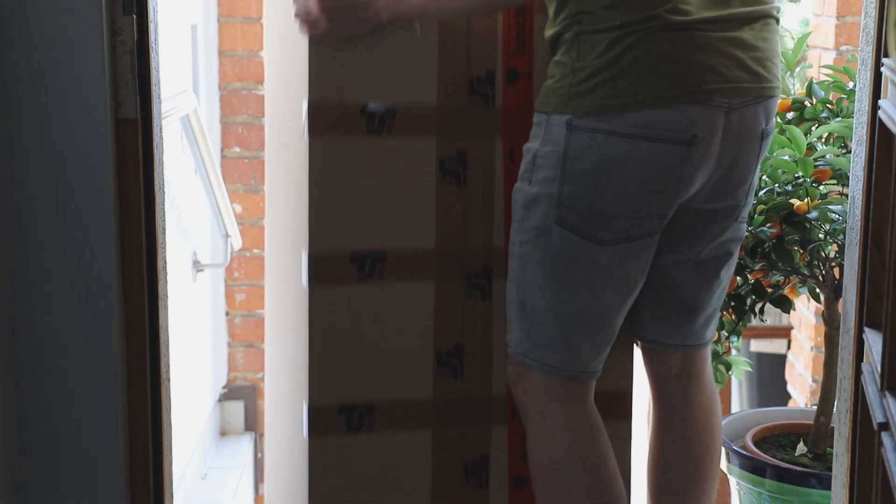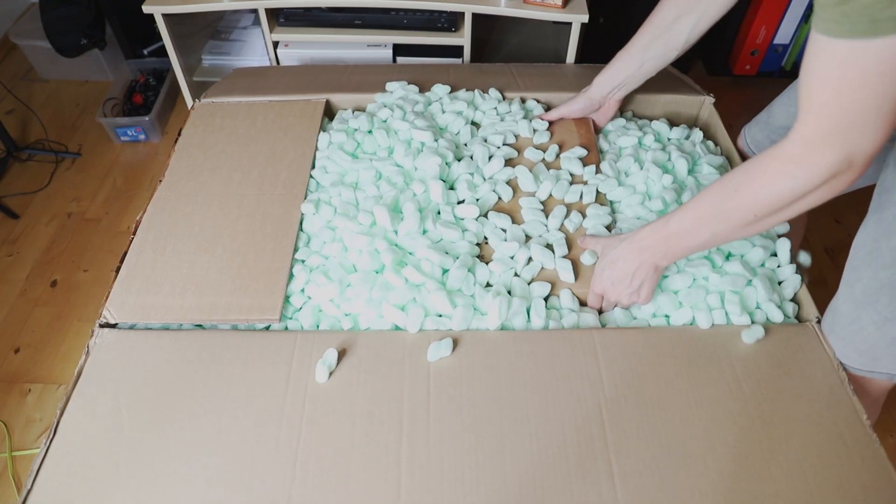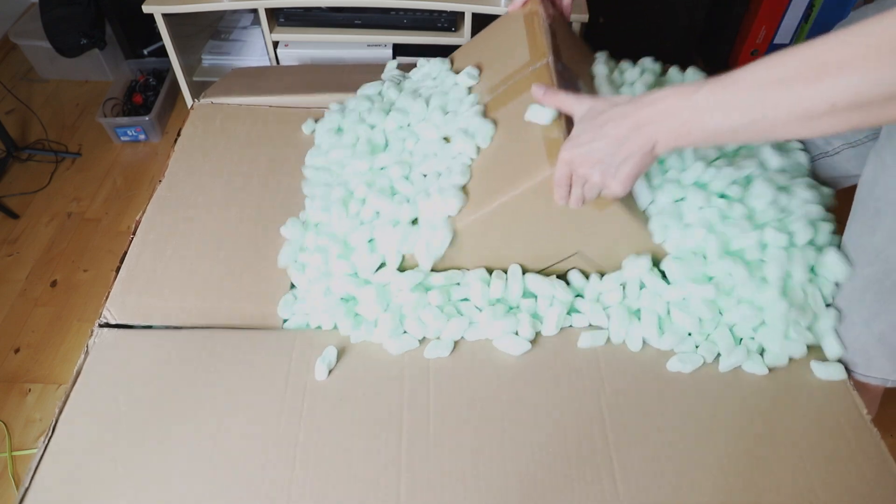Hi AstroAddicts, my name is Tim and welcome back to AstroAddict. A few days ago there was a small package on my doorstep — just a small one. I just finished my last exam and can now start with my master thesis. For me that's enough of an excuse to buy some new equipment. In a few years I will buy new equipment just for the achievement of getting up in the morning.